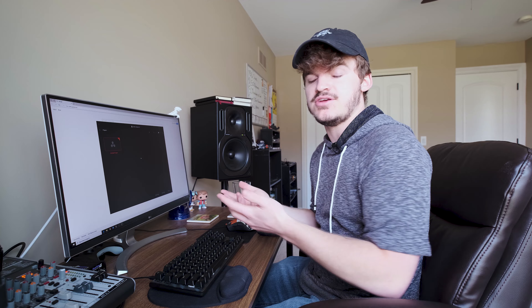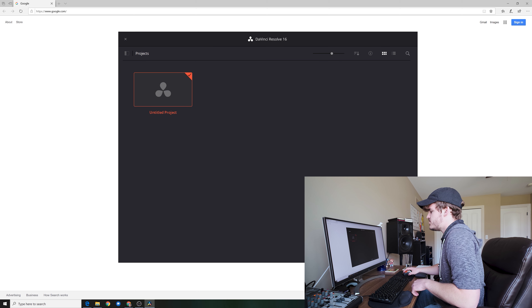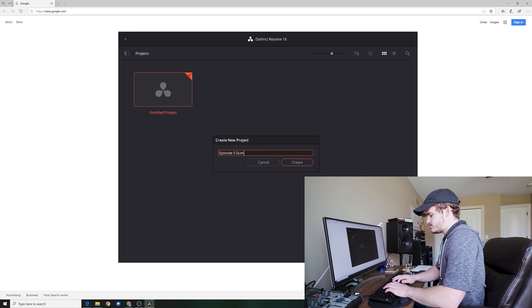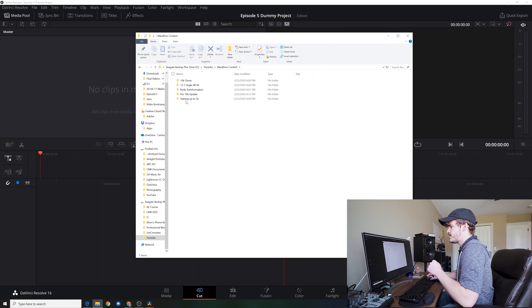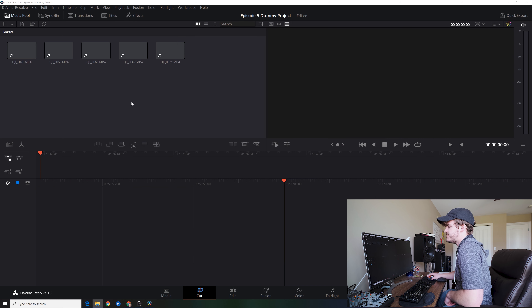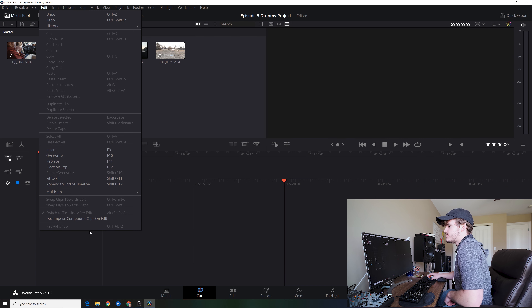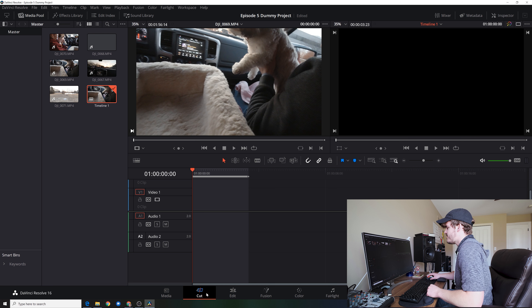So let's get into editing. I suggested DaVinci Resolve in the last one, and let's just show you how to put media in DaVinci Resolve, put it in the timeline, and then export it. So I've opened up DaVinci Resolve — this is the first thing that shows up, so I'm going to hit New Project. I'm going to use video that I haven't touched yet, so I'm going to go find my clips. I added it into DaVinci and it asked me to change the project settings because the project is at a different frame rate. Frame rates are important — if you shoot in a certain frame rate, DaVinci is going to ask you to change it, so just change it.